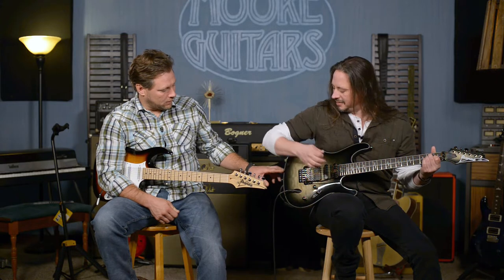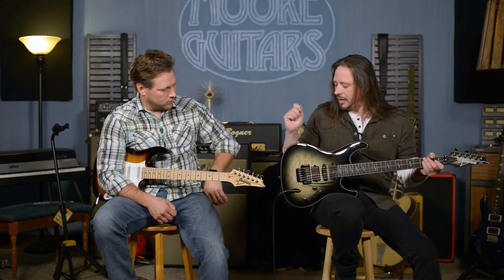It's even got some binding slash purfling — there are a lot of cool details with this guitar. And this is one of those guitars that when you get it in your hands and start playing it, it's very, very playable. It does what it's supposed to do. Strauss is a really versatile guitar player.